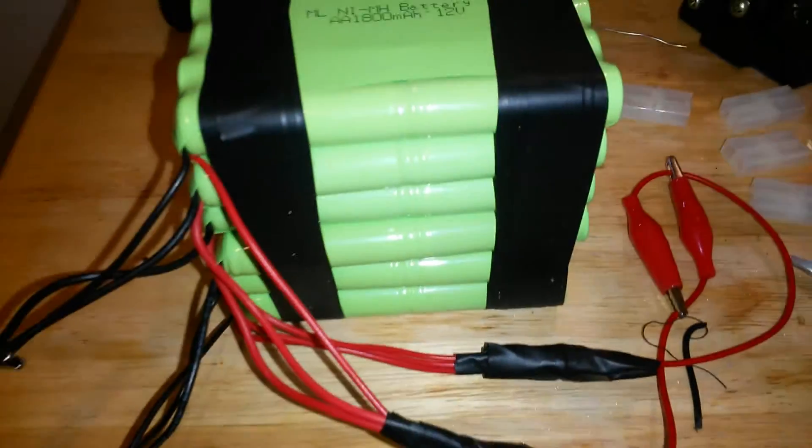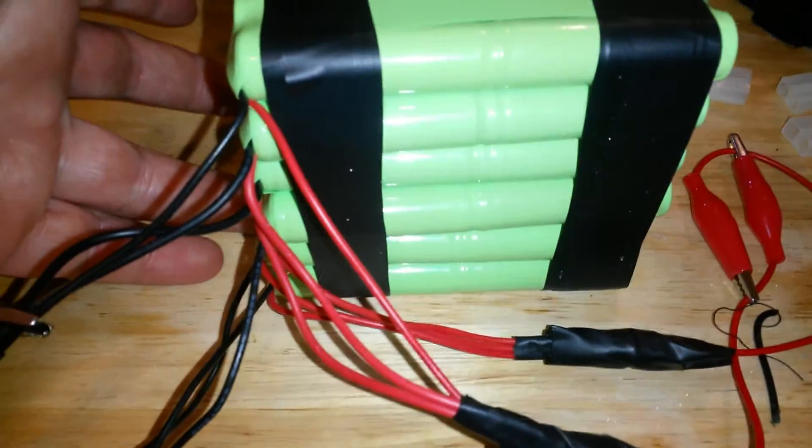This is a very large NiMH battery. They are 1800 milliamp 12 volt NiMH batteries — they're double A's. I've got six packs here.